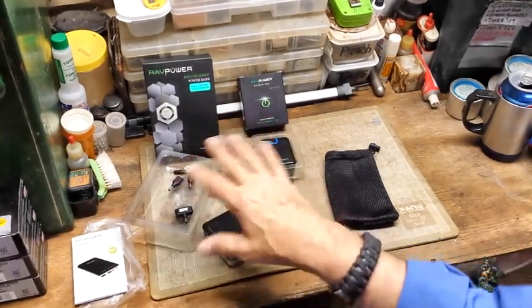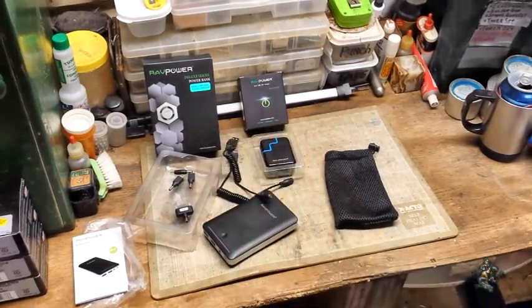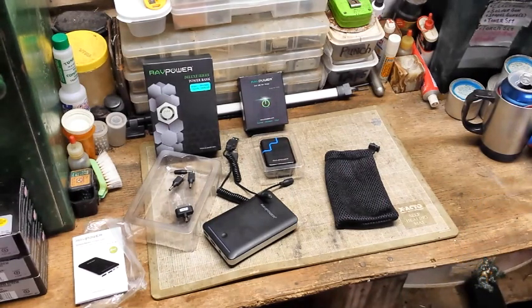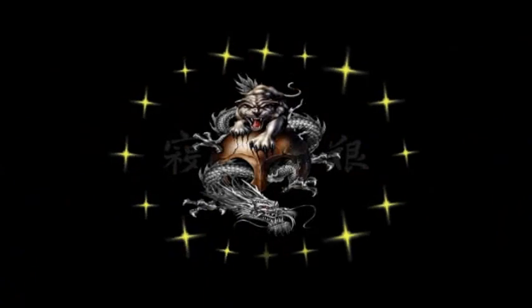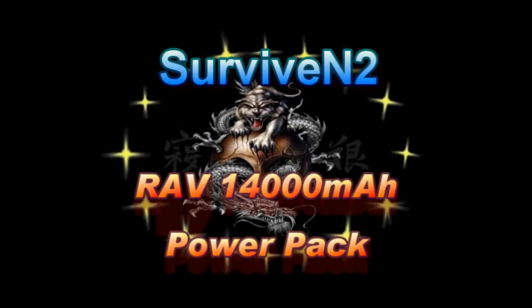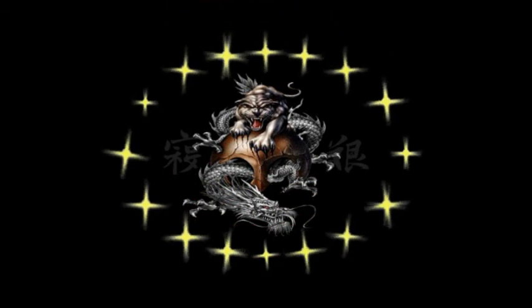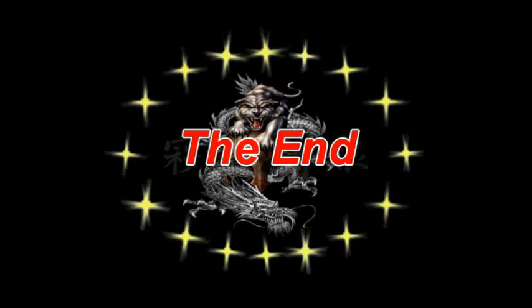As I test it out, I'll let you know more about it and what all it'll charge and what it won't charge. Until then, we'll see y'all on the next one. Later. I want to thank you for watching this video and I hope you enjoyed it. If you want to see more in the future, just subscribe. Until then, later.